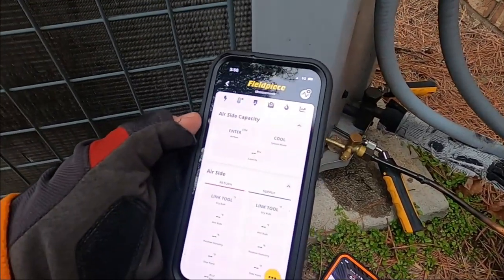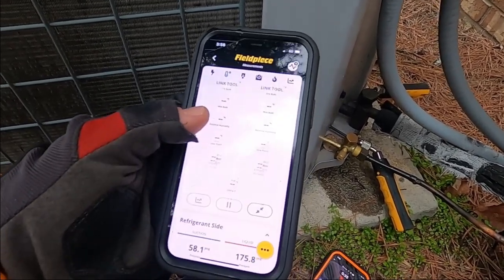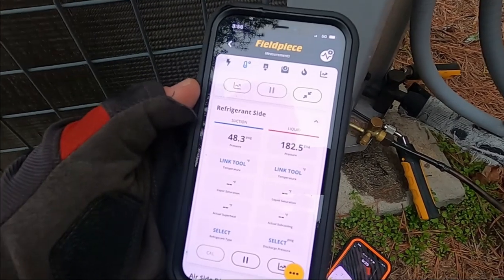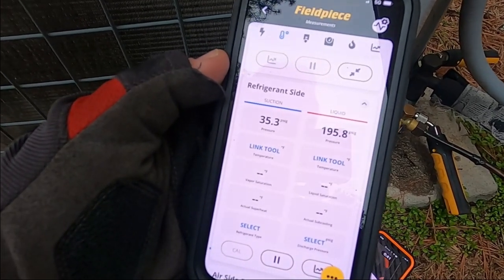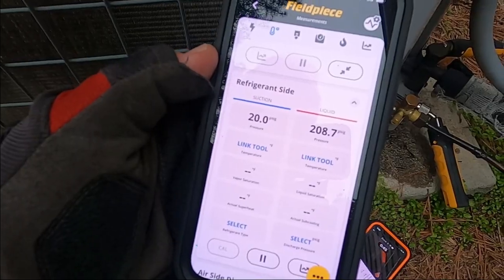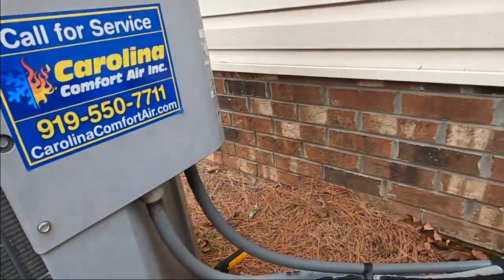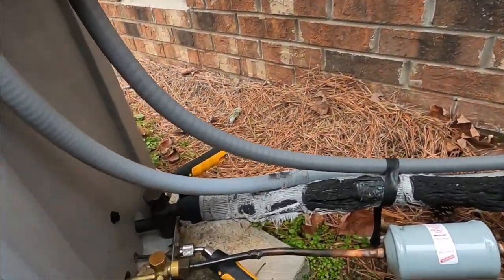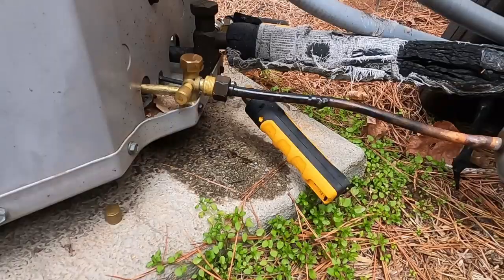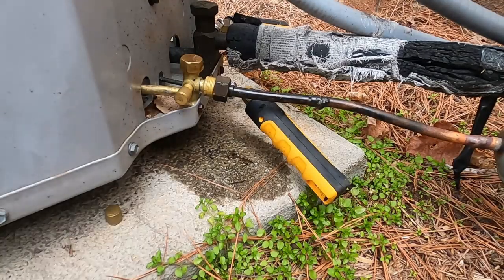It was 18 degrees the other morning and it's 60 degrees today — good old North Carolina weather. Yeah, it's going out on low pressure. Let me go grab a couple of things and we're going to go in here and see if we can figure out where this leak is.